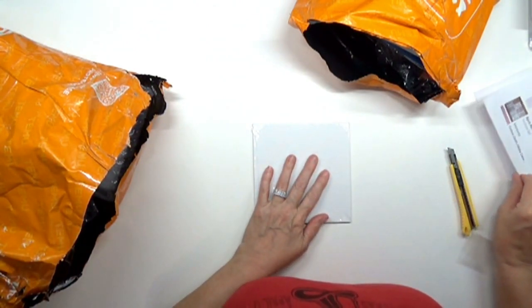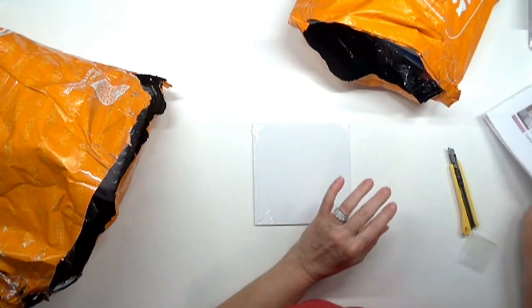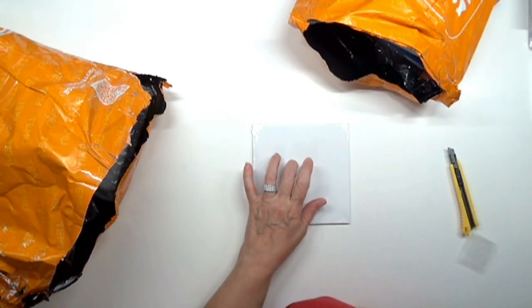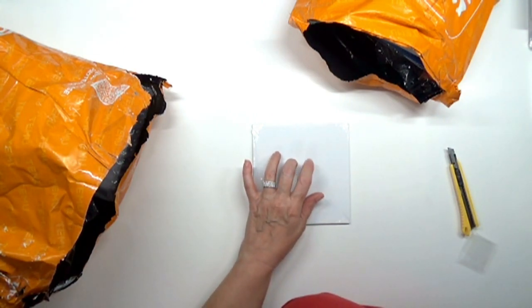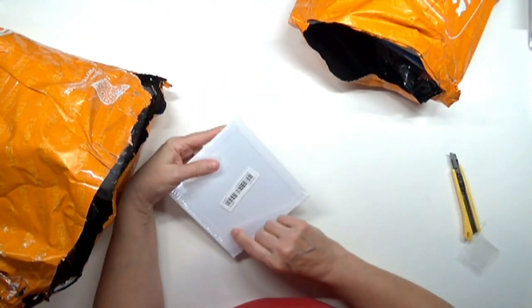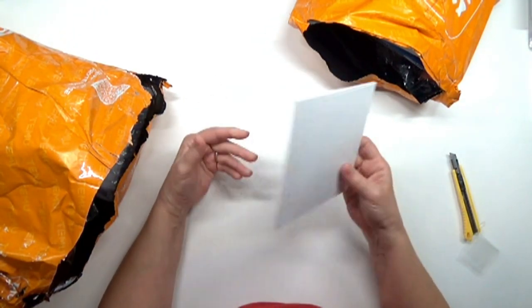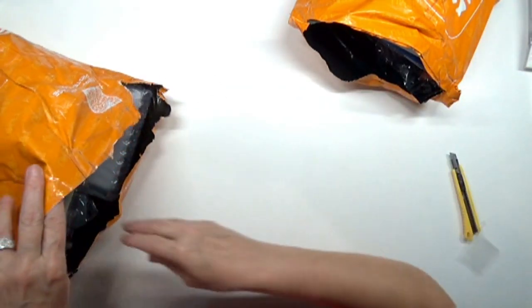I've got a canvas in here — I was thinking I ordered more than one but it's just one. It's a 5x5 canvas panel. I couldn't find the price on it quickly, but we'll give it a try and see how it works.